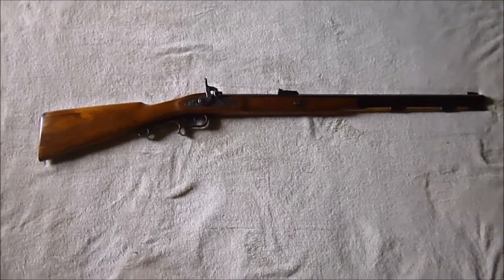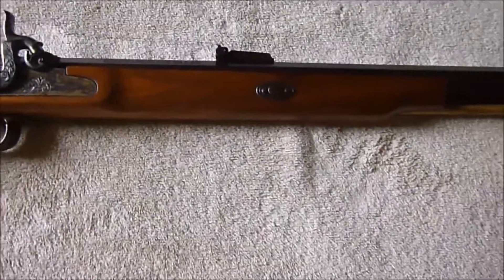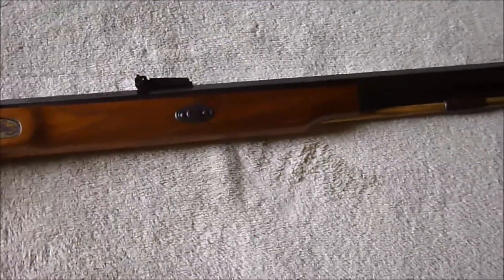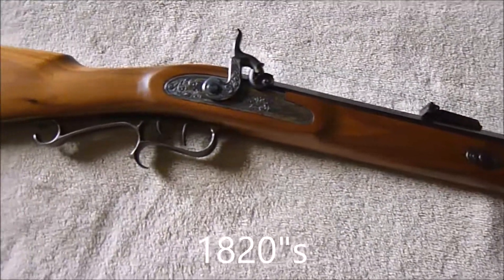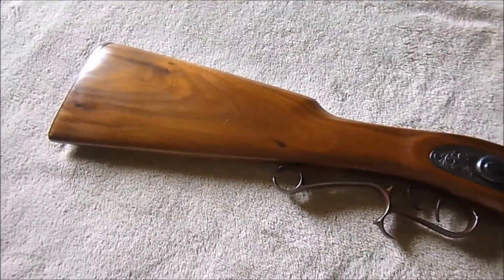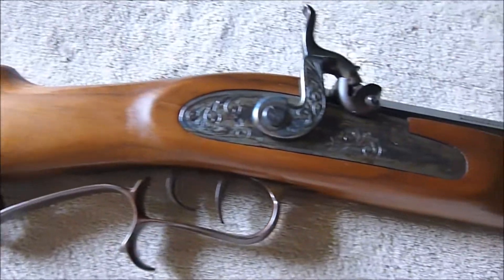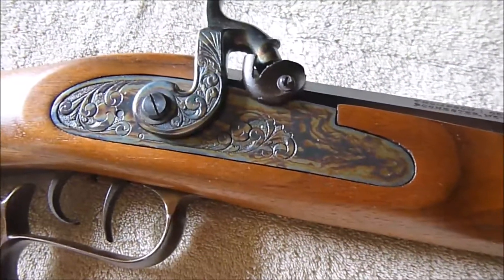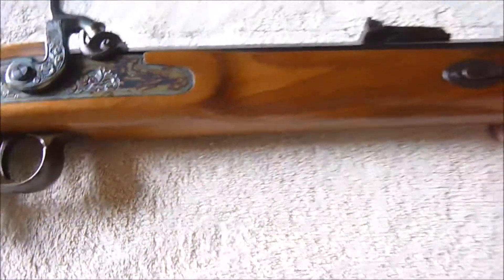Here it is, laid out on a blanket so you can see it better against the lighter color. This is a Thompson Center 50 caliber Renegade, modeled off of the Hawkins-style rifle from the 1860s. Look how good a shape this wood is in — it is beautiful. It's got some beautiful color case hardening on the lock here, which is beautiful. Thompson Center, 50 caliber.